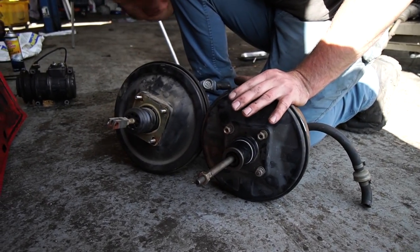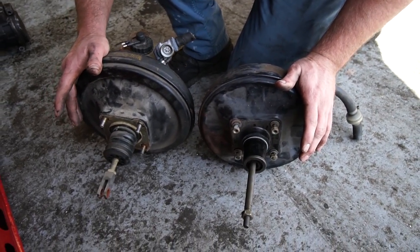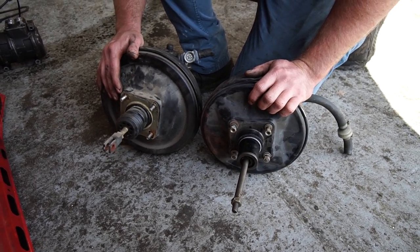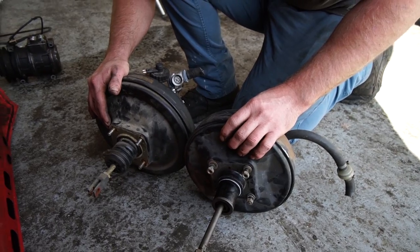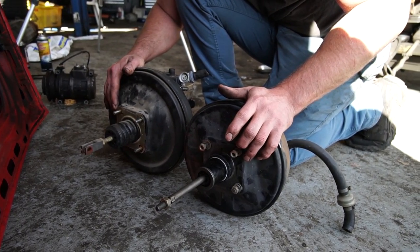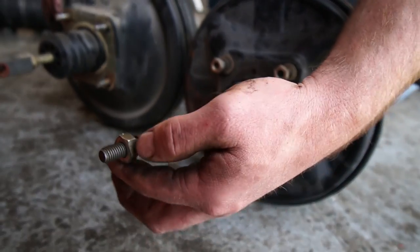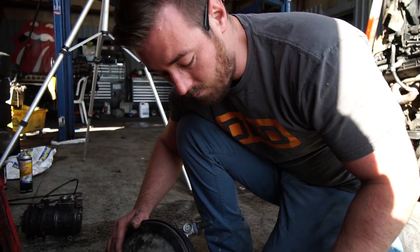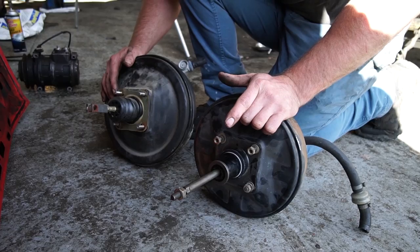This isn't a BMW E21 booster — this is a stock BMW E30 booster. As you can see, it's smaller. However, we do have one problem, which is that the rod on this one is much longer than the rod on the stock BMW booster. Basically, what you have to do is cut the rod down to the same length from the mounting bolts — it's like four inches longer. Then you have to turn it down or grind it down, redneck lathe it, and thread it for the same thread. You can't just swap the rod. This is the first time I've tried to use an E21 booster. I've used 944 boosters and you had to do the same thing. I thought this was a straight swap, but apparently it's not.